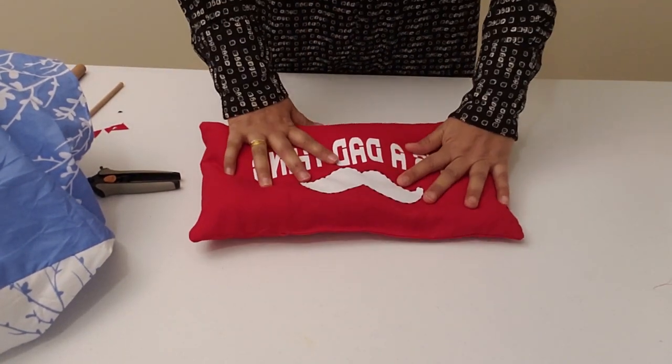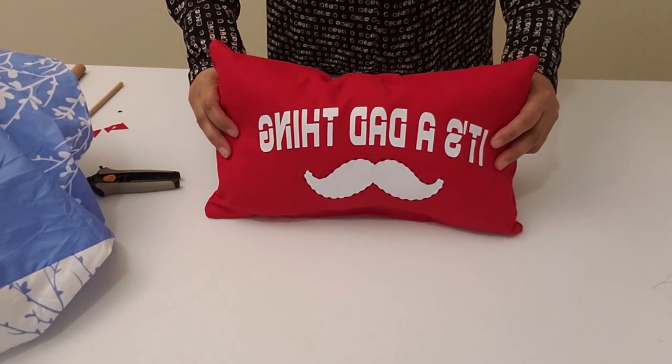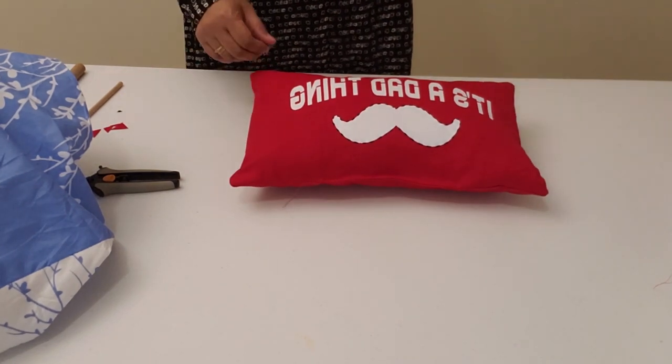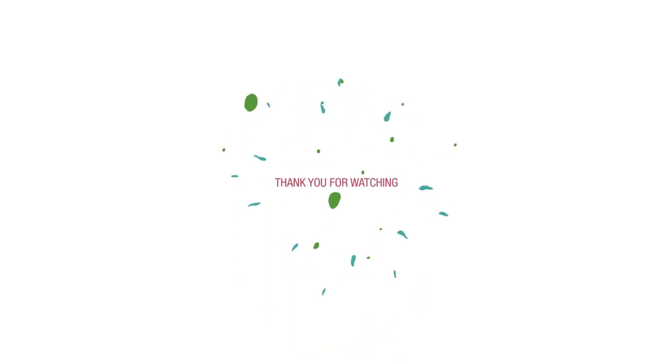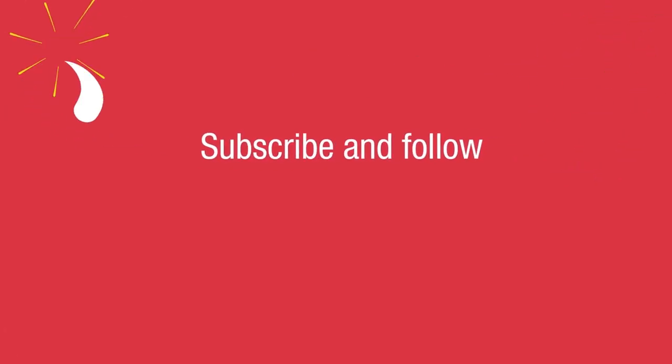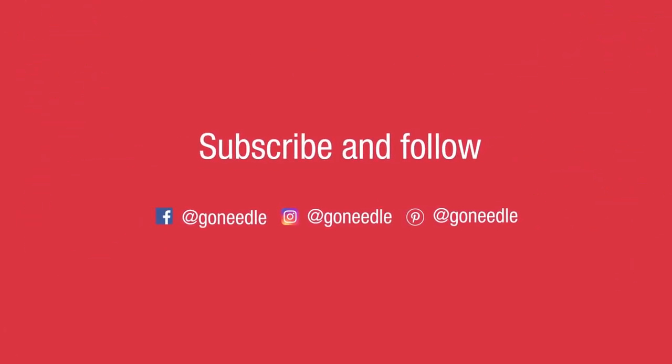I hope you enjoyed watching this video as much as I enjoyed making it. Don't forget to subscribe to our channel for more how-to videos.